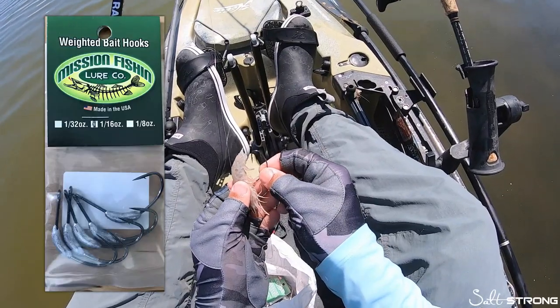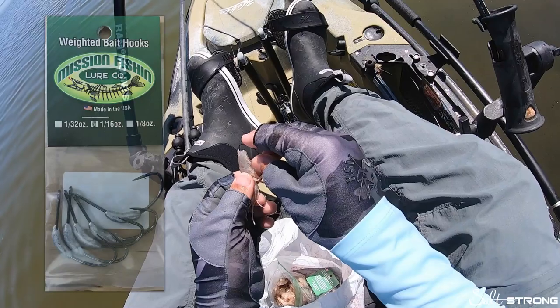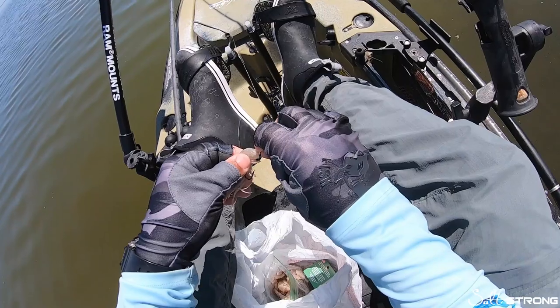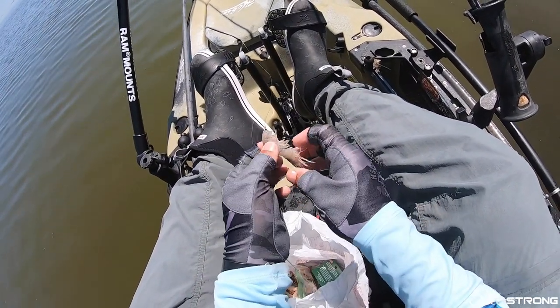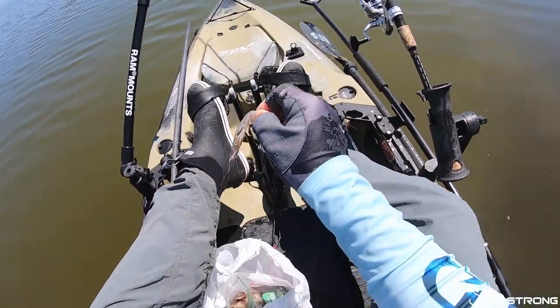This is a 1/32 ounce — so not too heavy, not too light. What I'm basically going to do is just thread that hook through the shrimp like so, and then push that weight into the body. Makes a nice sort of almost pre-rigged looking little live shrimp there.